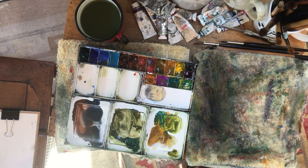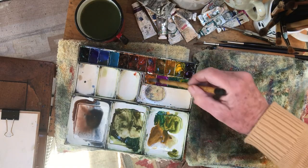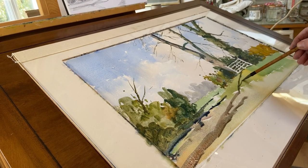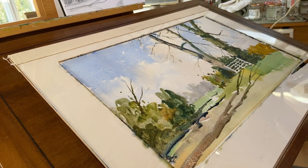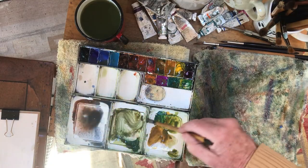A bit of burnt sienna with that to make the shadow a little bit warmer — come across here. It's now a chance to help define the contours of the land here, and then it'll go sort of up the bank here. These are shadows from trees over my left hand shoulder, and they nicely point towards the main area of interest, which is the gate.